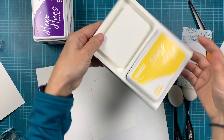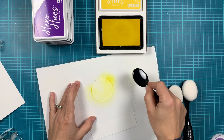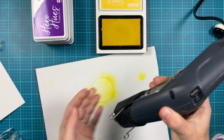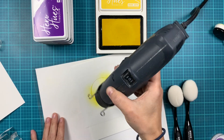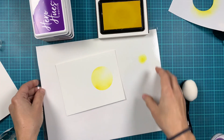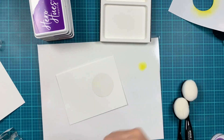I'm using the lemon drop reactive ink and an ink blending brush to ink blend that moon. I wanted to make it darker on one side and lighter on the other. I'm quickly drying the ink using my heat tool, then I'll remove the negative of the mask and apply the positive so we don't add any ink on the moon.